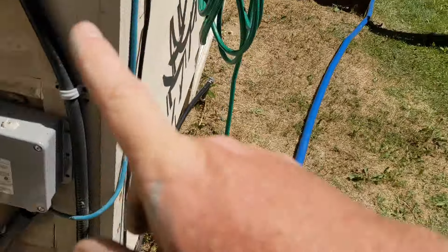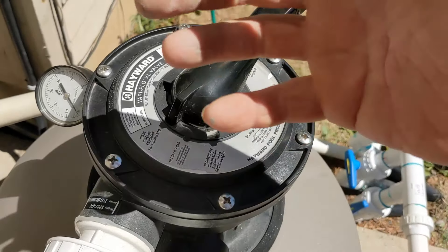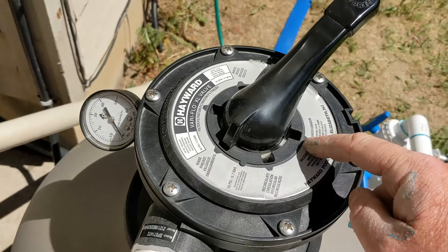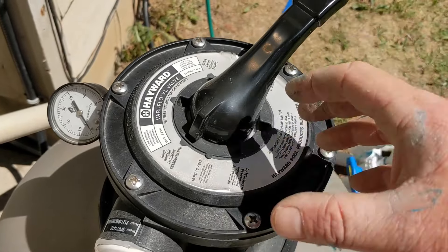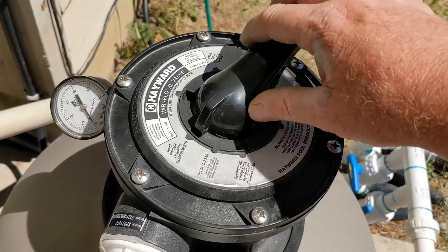Make sure you turn the power off. The reason why you rinse it is because if you go from backwash — which flushes all the dirty stuff from the filter — directly to filter too fast, then whatever is in the line, like the cloudiness or dirt, will just go right back into the pool. So you do the rinse and it just flushes out that dirty water. That's why you only do it for about five seconds.